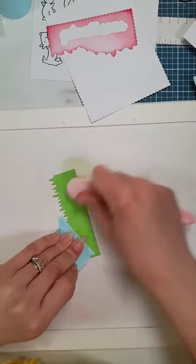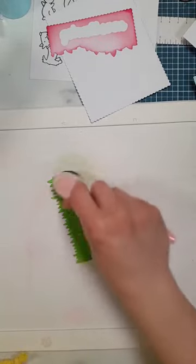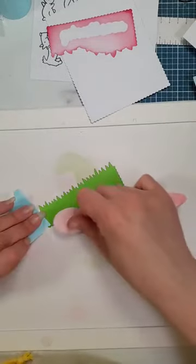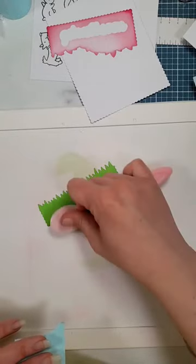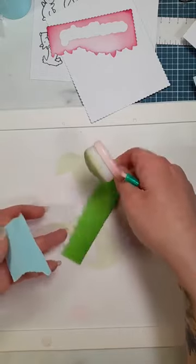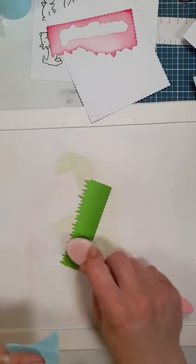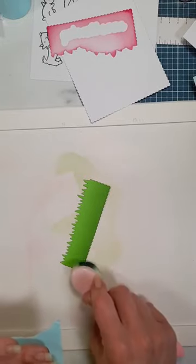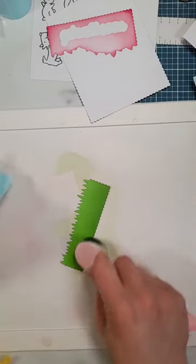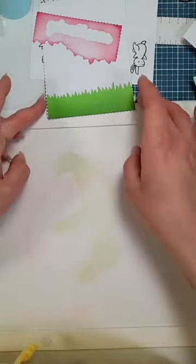I'm going to grab a green brush - I think this might have some ink left on it. I think this has got Rustic Wilderness on it. I don't know how much you can see that on camera, but it really is just darkening up the bottom of the card and giving it a bit of contrast, leaving the top lighter. You may not see this too much on camera but it really does show in person. So that's going to be our grass, and then we've got our pink leaves for the tree.